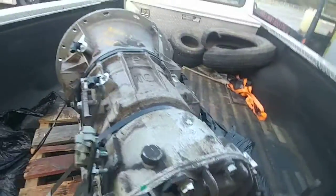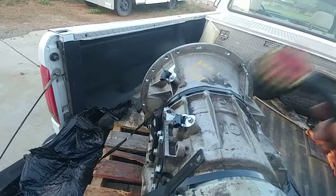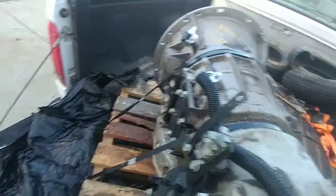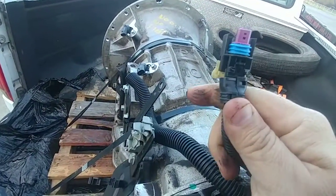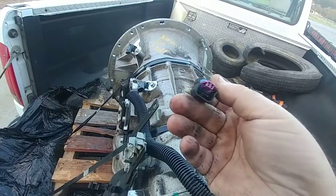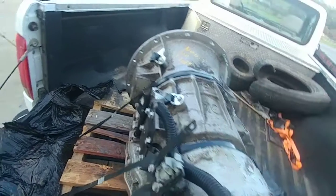They gave me this chunk of harness too — that was nice of them. I got this plug, so at least I know what kind of plug it is. This connector for one of the sensors is on there and what's left of another one. The shell is good but they just cut the wires off.